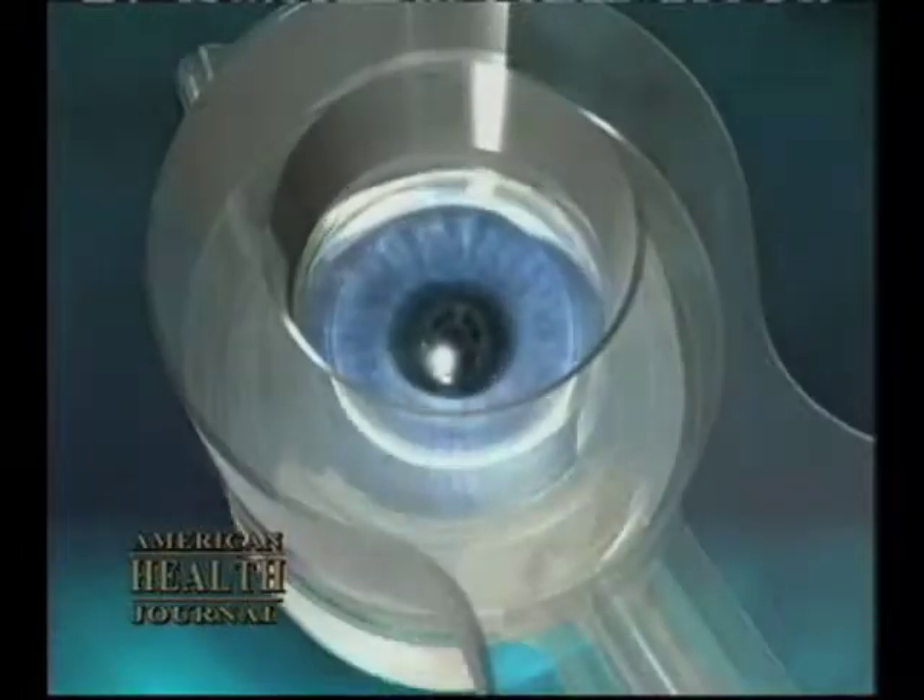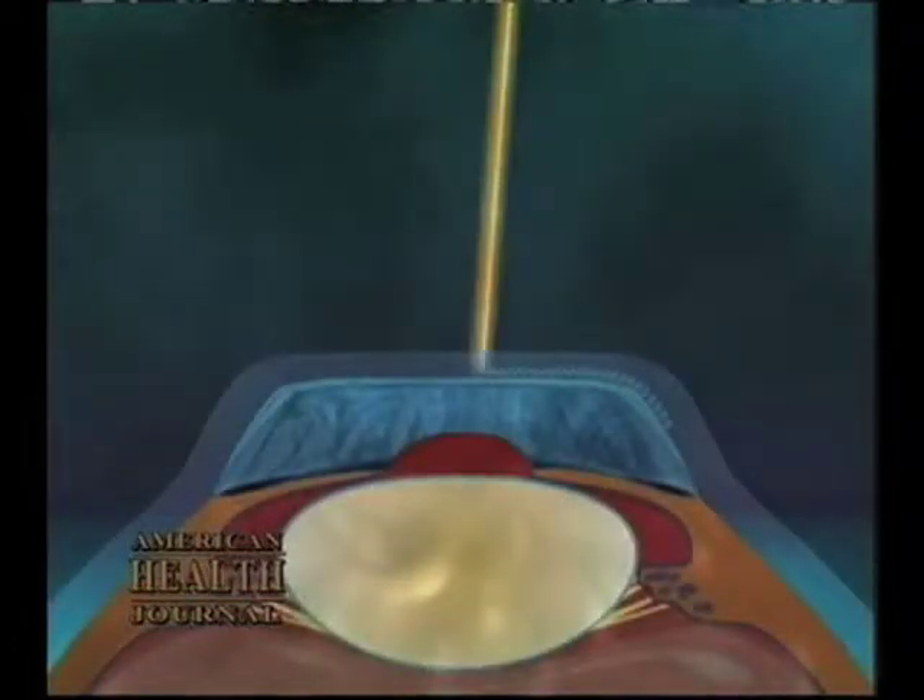We have what we consider the most advanced technologies in laser vision correction. There are really two lasers that are used to perform the LASIK procedure. The first one is called the Intralase. It's a laser which actually creates the flap — that's the first part of the laser vision correction. We create a flap in the cornea, and it's all done now with laser technology.